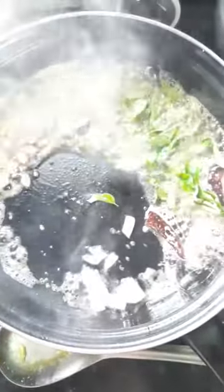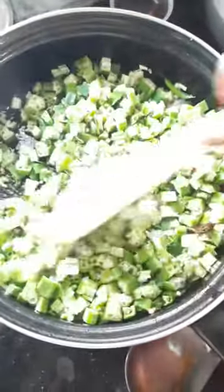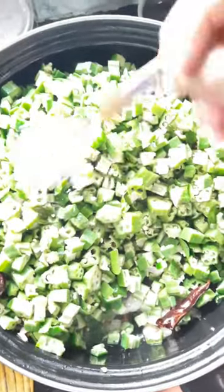We add our ingredients. Let's put it in the pan.